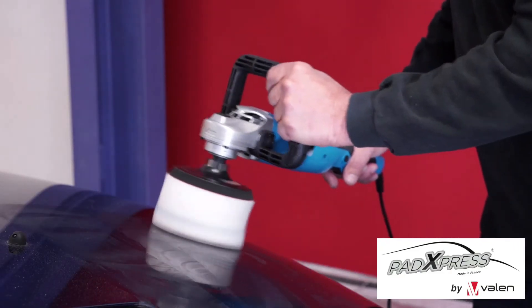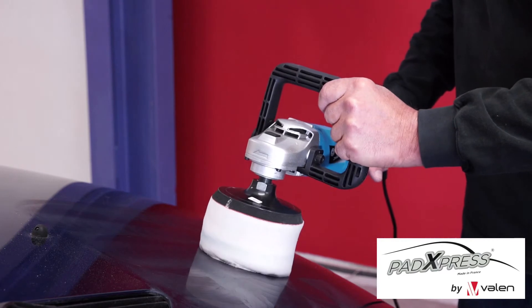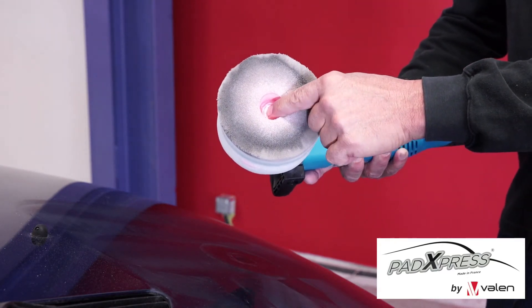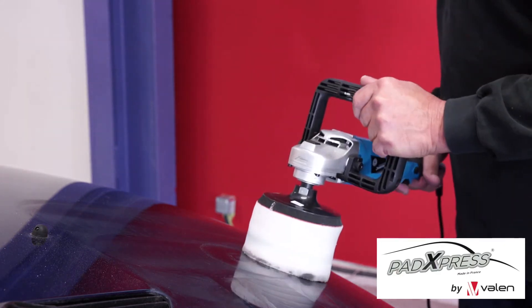If for some reason when you are polishing the liquid doesn't want to come out when you depress it, just lift the machine, turn it upside down, and press gently on the center pin of the reservoir. Afterwards, a quick shake downwards, and it's ready again.